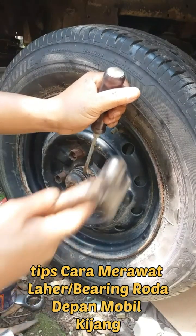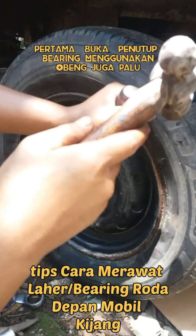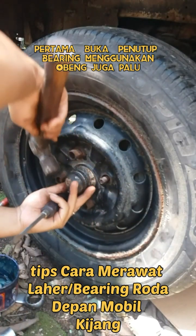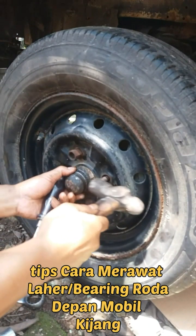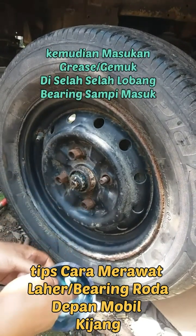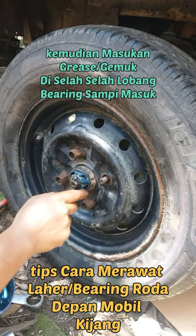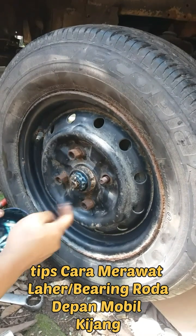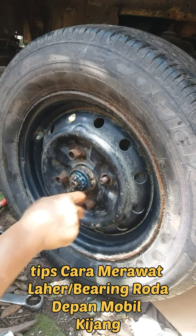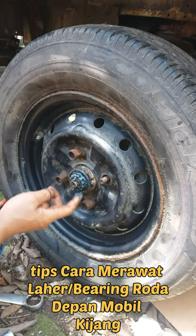Tips cara merawat bearing atau lahar roda depan untuk kendaraan mobil. Yang pertama, kita buka penutup bearing-nya atau dock-nya menggunakan palu seperti ini. Kemudian kita masukkan grease atau gemuk di selah-selah bearing-nya seperti ini, sampai grease-nya masuk, kita tekan menggunakan ujung jari.